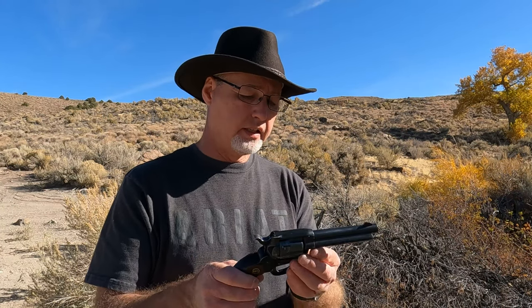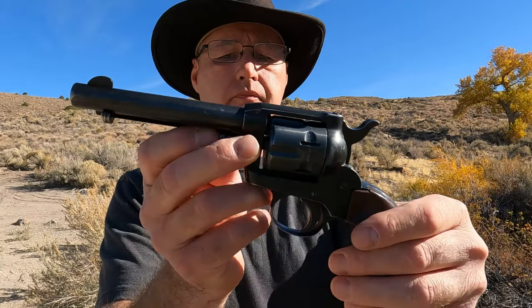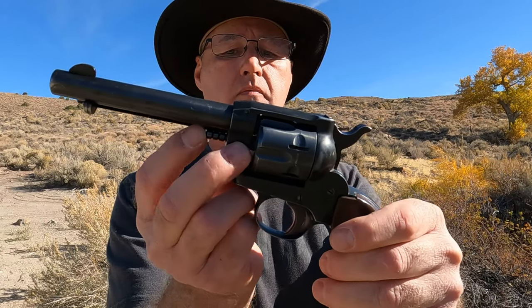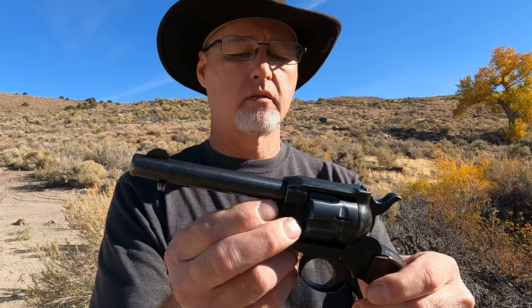This thing is just fun. With the 22 Long Rifle cylinder I can shoot — I've shot shorts through it as well, 22 shorts. I believe it's based on a New Model frame that's got this button here. It does have a safety just like all of them — you can push that back and it locks in and it won't let the hammer ride.